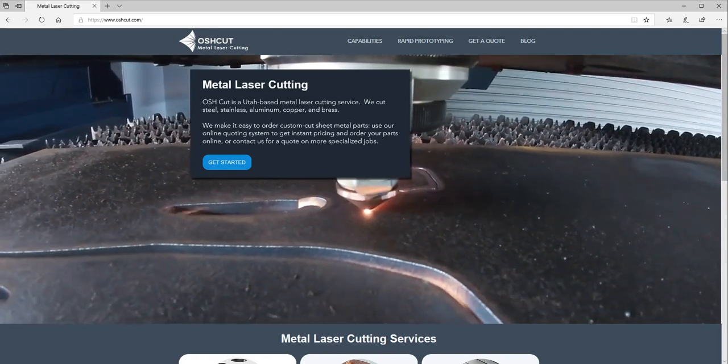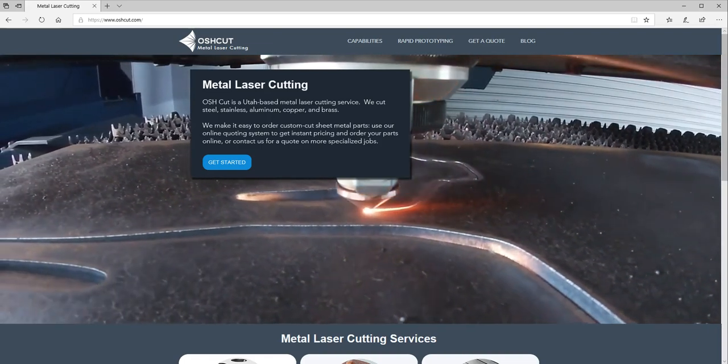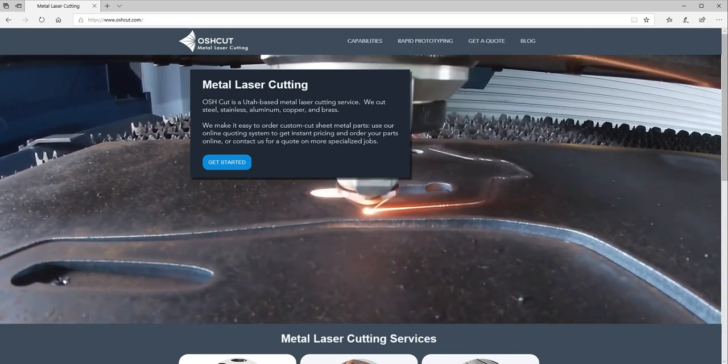Hey everyone, it's Caleb at OshCut. I'm going to show you real quick how easy it is to order your own custom metal laser cut parts using our new web app.